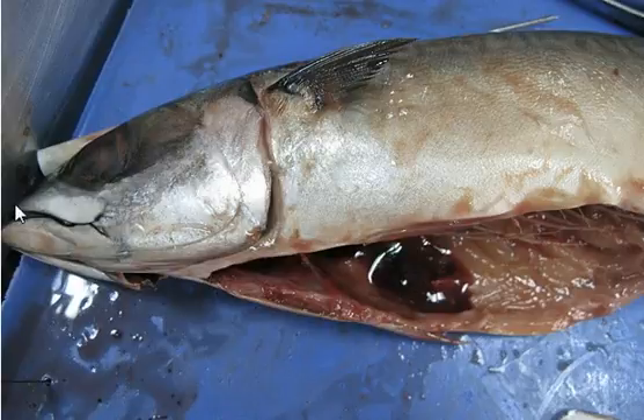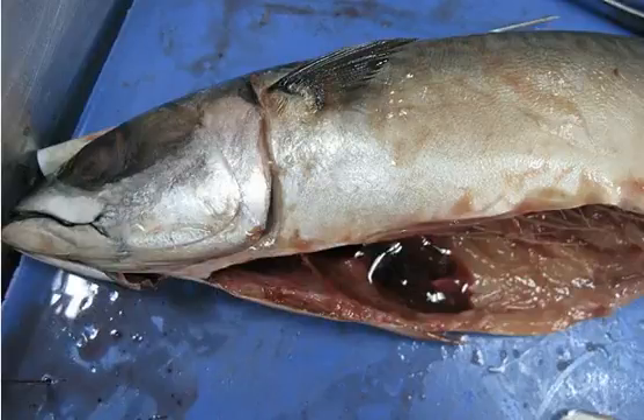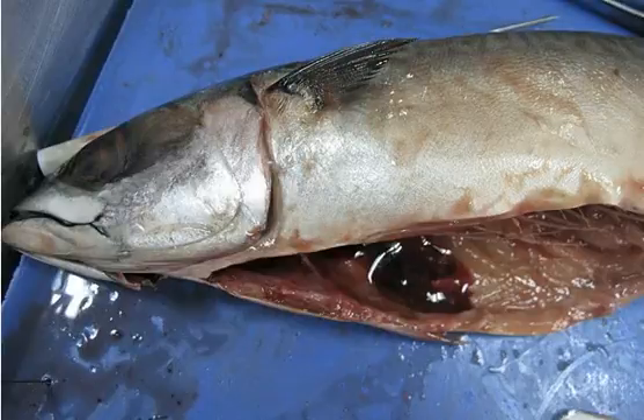The gills are inside, and how it works is that when the fish swims through the ocean, water goes in through the gills and then comes out, and that's how the fish breathes. Now this thing over here is the dorsal fin, and this over here is the end of the tail.